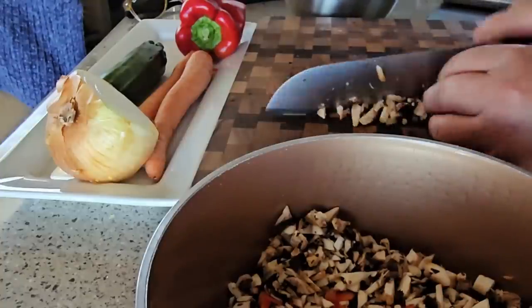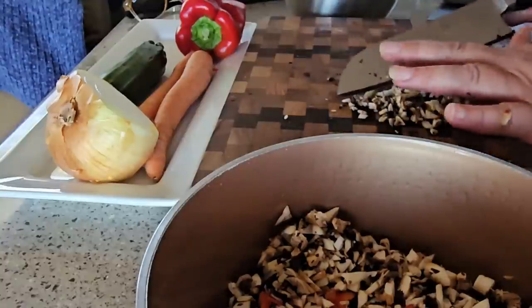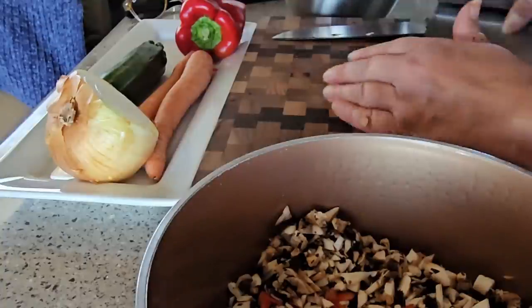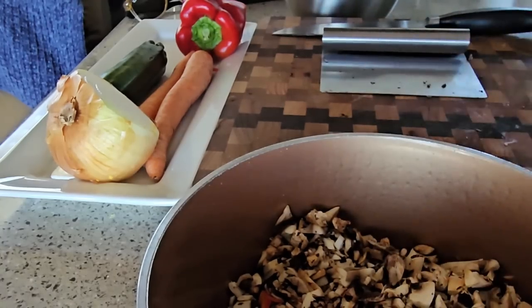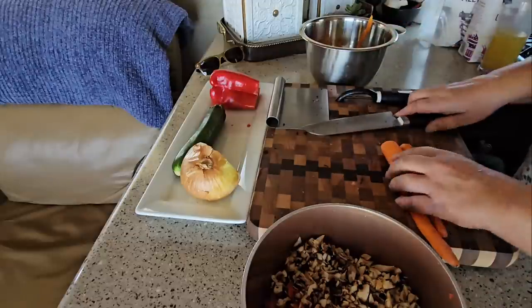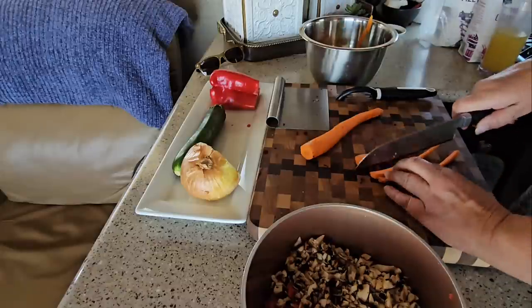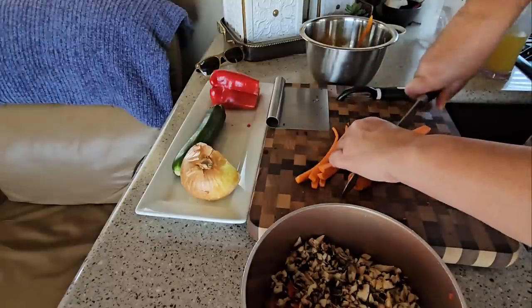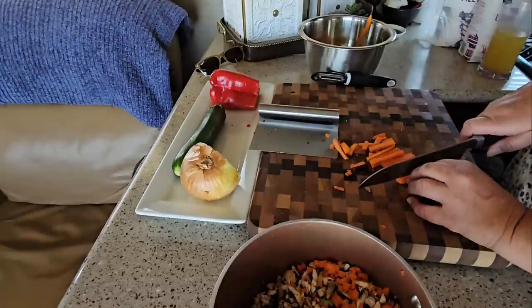It's super hot here today — in the 80s — and there's usually wind here but not much today, so this is not the best day to be simmering something on the stove. But we have all the windows open, so it'll be fine. The chickens are gonna love it. Just gonna dice this up small. Some people are gonna say this isn't spaghetti sauce because I'm putting carrots in there!